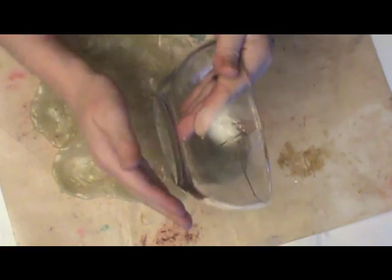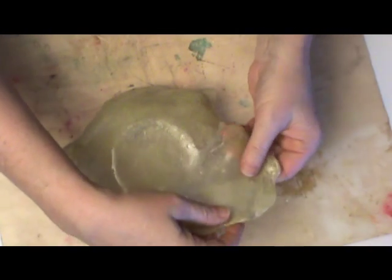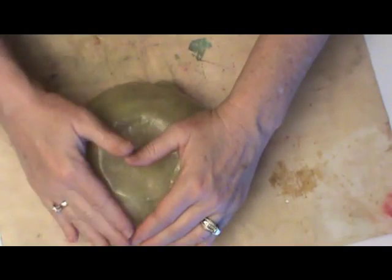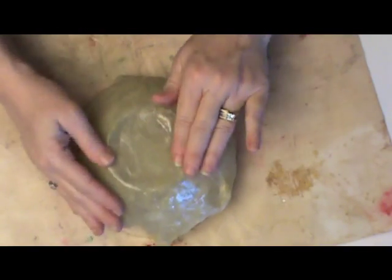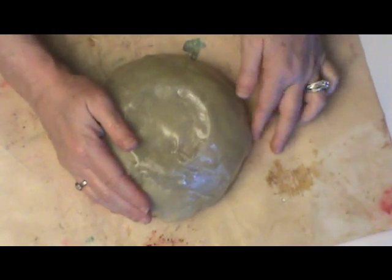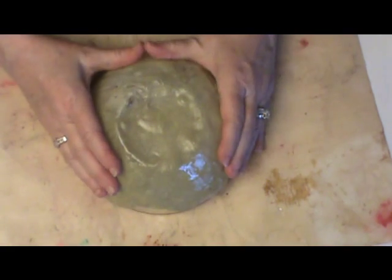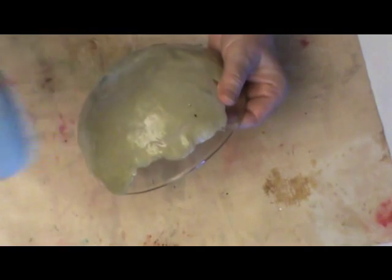I know it looks like just a big blob of plastic right now, but I promise it'll look a lot better when we get it finished. You're going to want to have some sort of form — whether a glass bowl or ceramic bowl — just make sure the surface is completely clean. What you're going to do is stretch and lay your plastic over the top. This is very, very free-form, so some places are going to be thicker than others, and that is okay. If you need to heat the surface up again, you can do so using your heat gun.